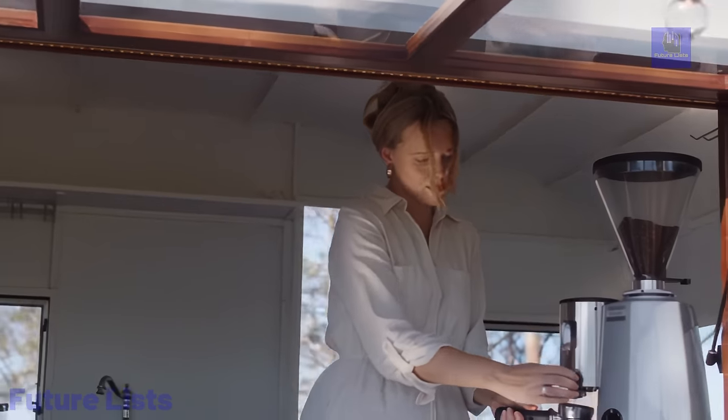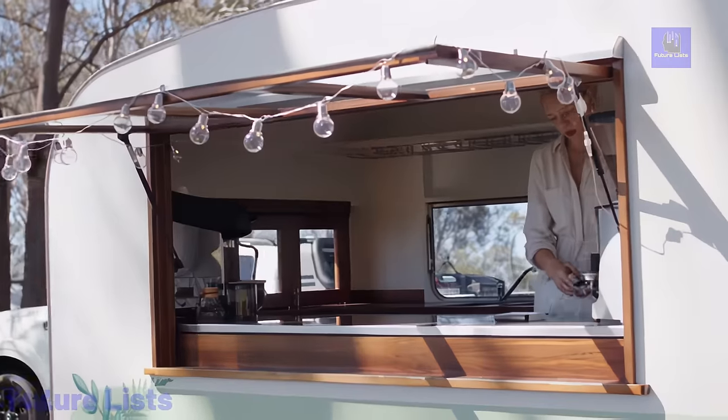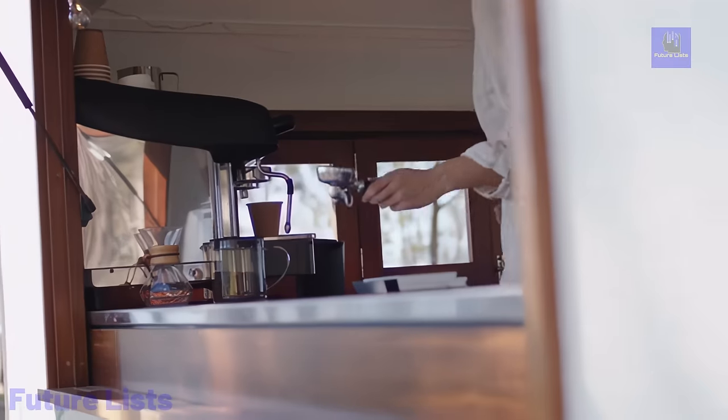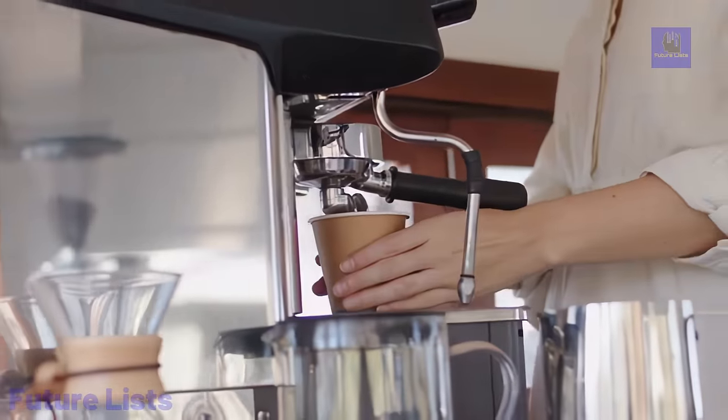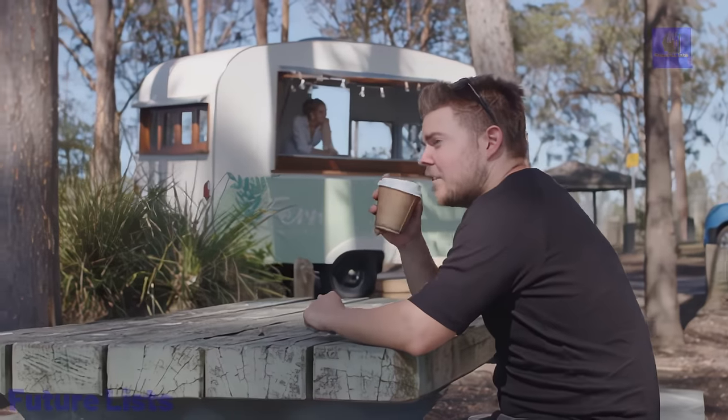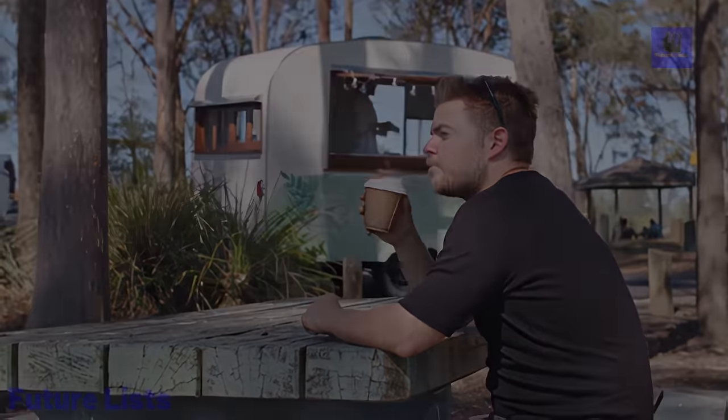Waymaster's sleek design, inspired by modern technology and classic aesthetics, adds a unique touch to your brewing experience. Whether you're an enthusiast or a skilled barista, Waymaster harmonizes technology, precision, and aesthetics for a revolutionary coffee scale that resonates with your passion.